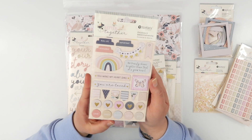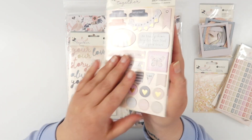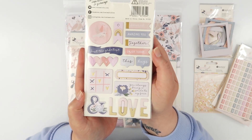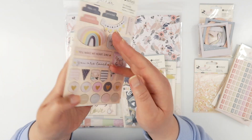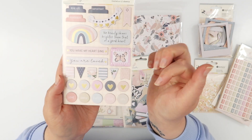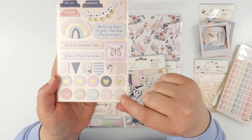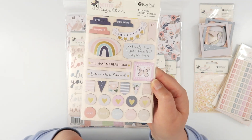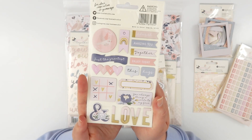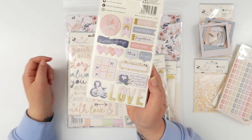Another set of chipboard stickers — this is kind of the embellishment set and again there are two sheets in this pack. Lots of cute titles or sayings as well as little icons, chipboard circles, little page flags, and again that super thin chipboard that I just love. Lots of little gold accents on these ones as well.